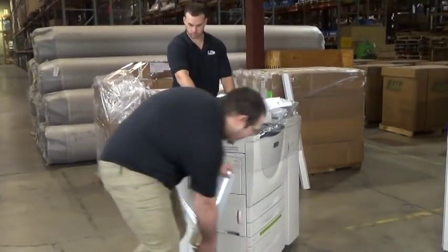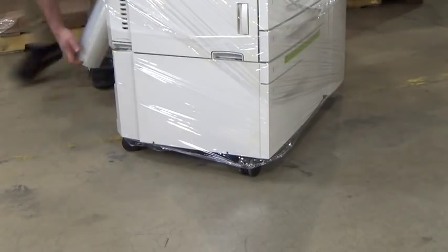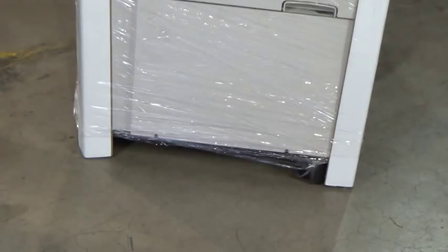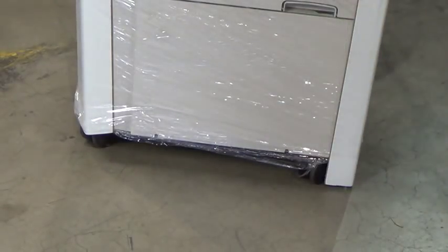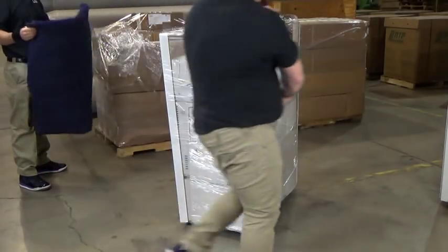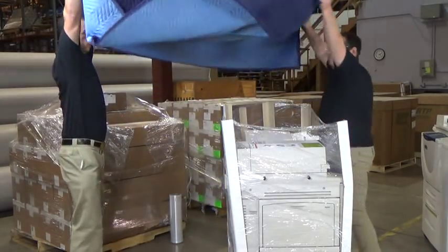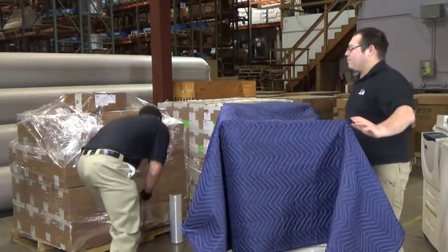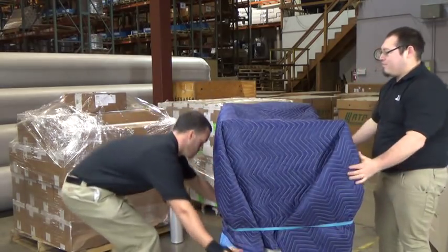Here is where step one will be used the most: loosely wrap the machine for protection. Be sure the base is completely covered. When adding the corner boards, be sure to raise them off the ground to avoid dragging them. Make sure the corner boards are secure. Because this copier is an office-to-office same-day move, steps three, four, and five do not apply. Simply move to step six: covering the machine with a blanket and securing with a rubber band.